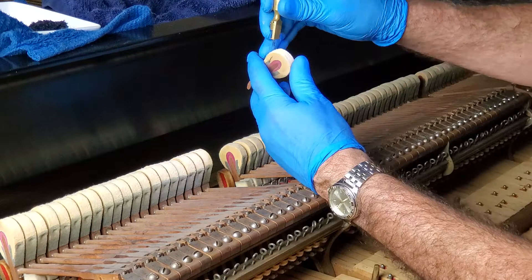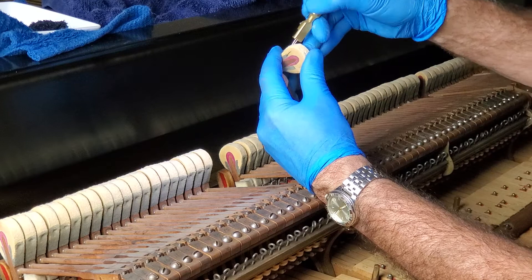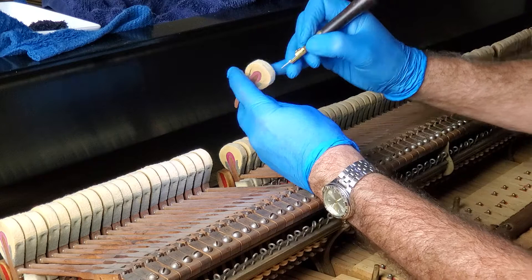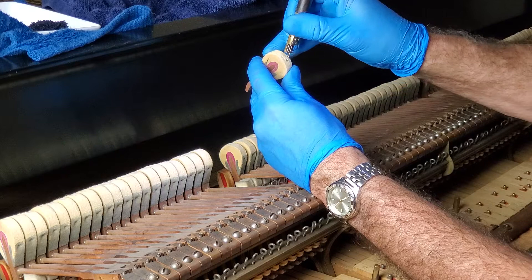Heavy duty pushes into the side here — here and here and here and here. Now this hammer will be a little softer when we go to play it. And what I like about these is they're quite soft already — these do not have horribly hardened varnish from the factory.